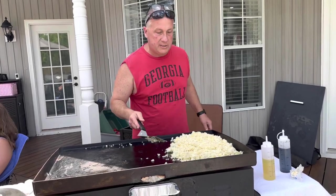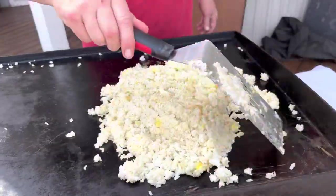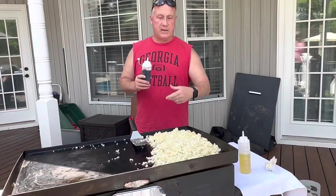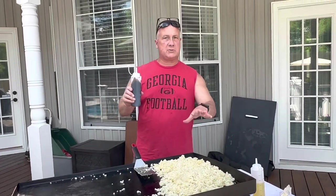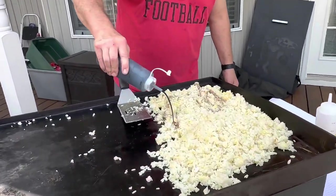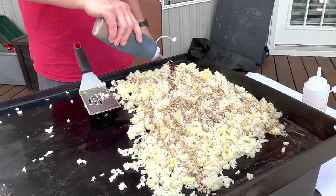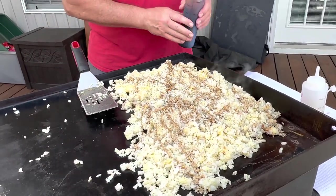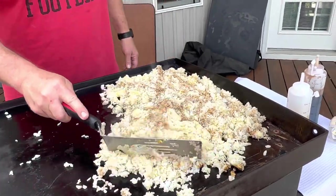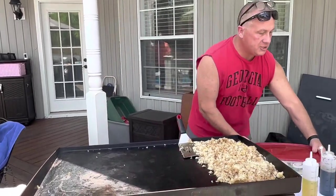The rice is getting good coloration — it's starting to brown up a little bit. Don't want to burn it. Make sure you keep flipping it: brown, but not blacking. We're getting close to finishing with the rice and I'm going to add a little bit of soy sauce just to add a little flavor. Then you can just continue flipping it. The rice is almost finished, so we're going to go ahead and prep for the vegetables.